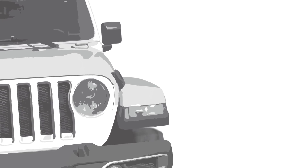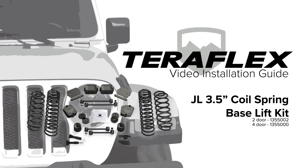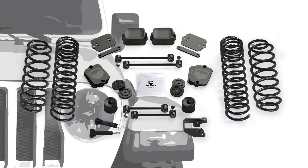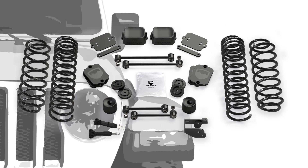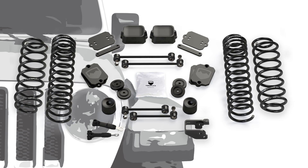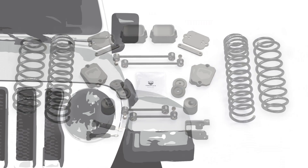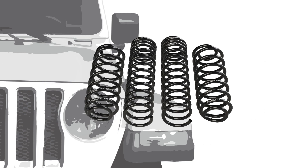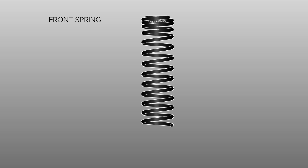The TeraFlex JL 3.5-inch base lift kit is the foundation for the ST3 and CT3 lift kit systems. It contains all the vital parts to fit larger tires and improves off-road capabilities, all while enhancing the on-road experience. The coil springs are designed specifically for the JL Wrangler. TeraFlex was able to maintain the softer JL spring rate and still address the blowing issue, which has been a concern since the JL's release.